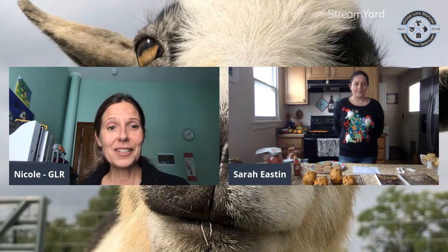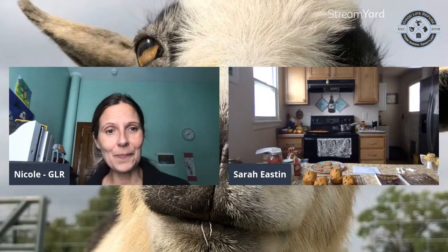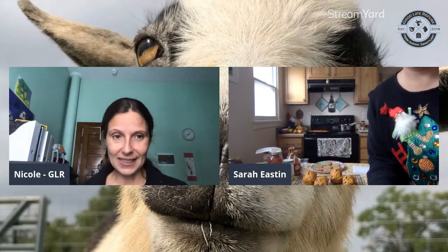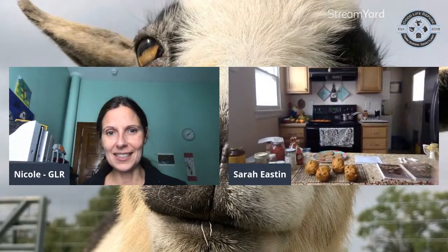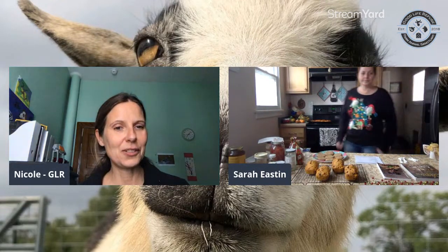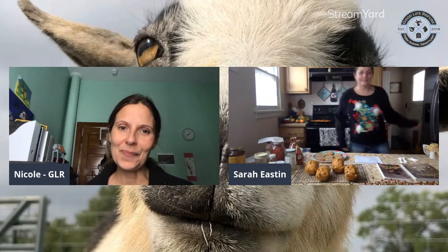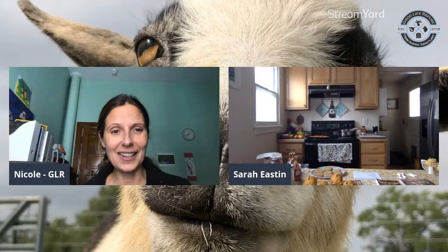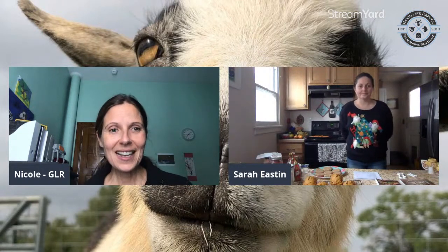Hello everybody, this is Nicole of the Good Life Refuge and I have Sarah Easton with me, our beloved chef and health coach. Sarah will share food gift items that are plant-based today, and I'm super happy to have her here. She put a lot of work into this demonstration, so I'm really hoping you guys have lots of fun.